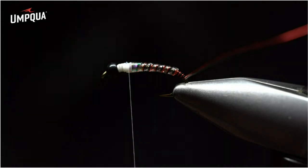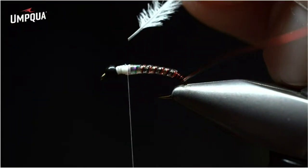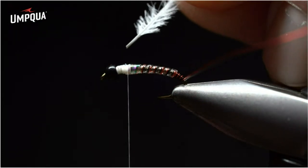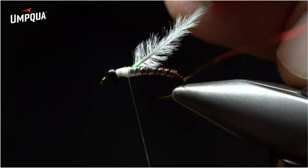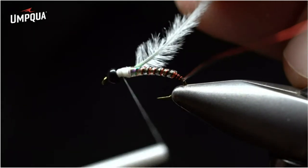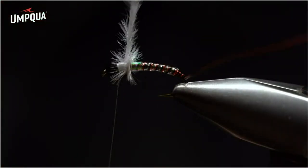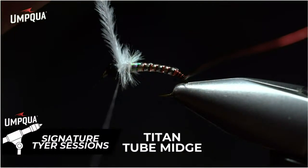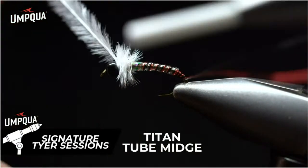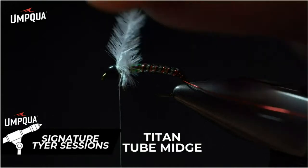Ostrich really does hold its form and supplies maximum movement in the water. The secret to getting even wraps is that it has a spine. You want the material to the left and the spine facing the eye of the hook. Place it on your side of the hook shank, perform one loose wrap, let go and make sure the spine is facing the eye, then secure wrap moving forward. This builds up the collar to add a lot of motion and light to the fly. Using your thumb and index finger, do one loose wrap then secure wrap forward two or three times until you've built up a nice even collar. Do one to two loose wraps behind the bead, then comb the material back and wrap a couple times behind the bead.